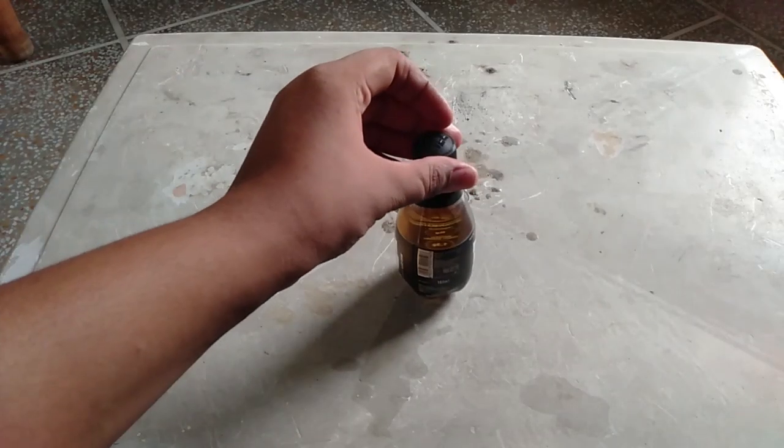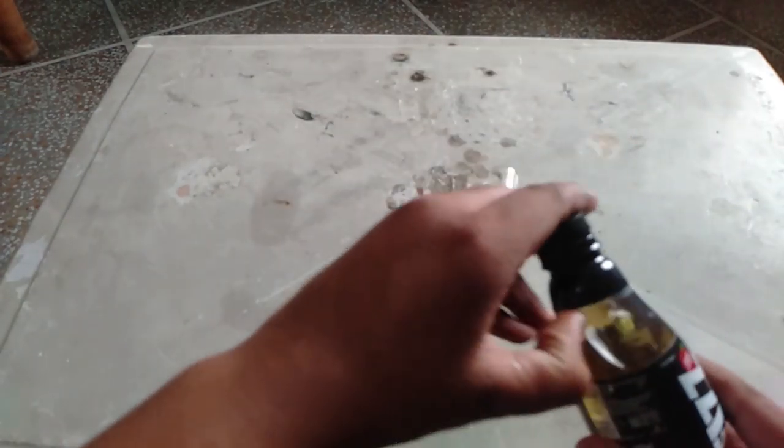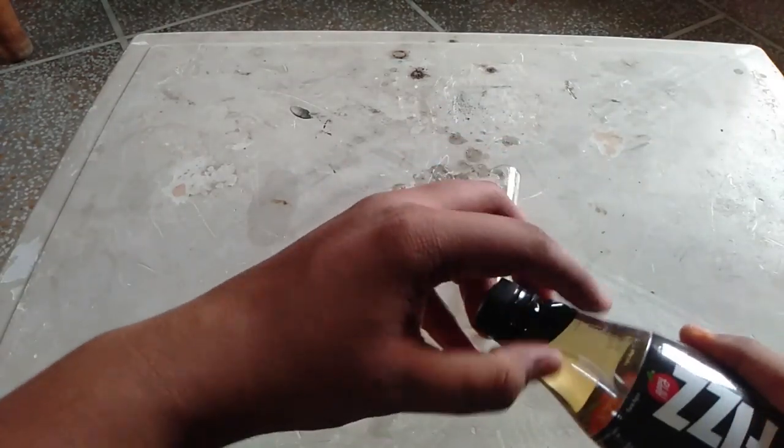First, you have to take Fizz. After that, you have to take a test tube. After that, you have to open it.